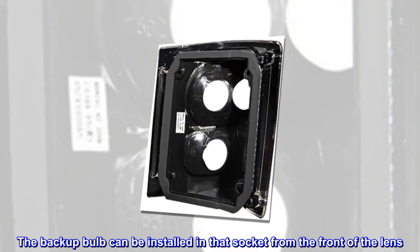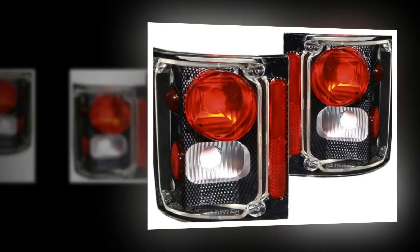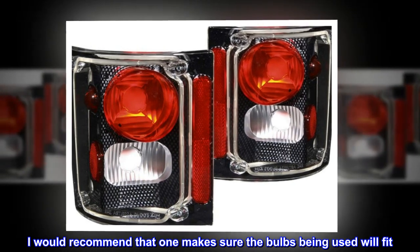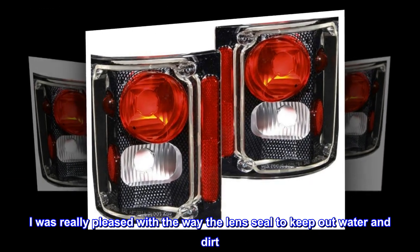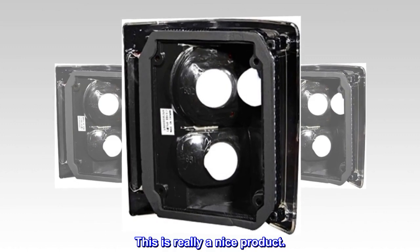The backup bulb can be installed in that socket from the front of the lens. I would recommend that one make sure the bulbs being used will fit. The lenses are two-piece with a clear plastic outer cover. I was really pleased with the way the lenses seal to keep out water and dirt. This is really a nice product.